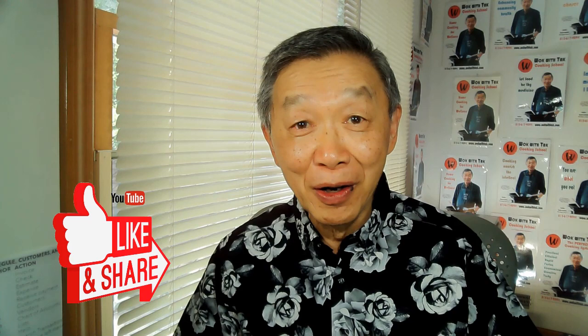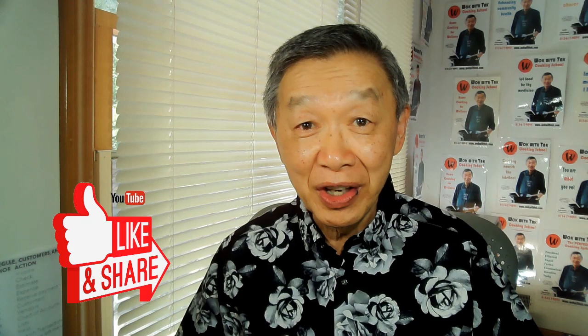If you enjoyed watching this video, please click the like icon below, because that will help me reach a broader audience and improve the visibility of my YouTube channel. If you would like to receive notifications of my future video postings, please subscribe to my YouTube channel. See you next time.